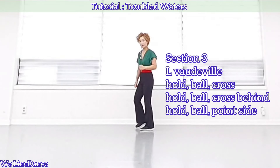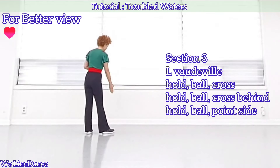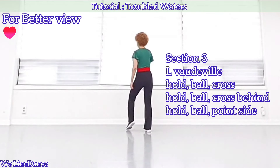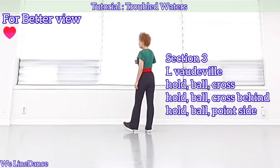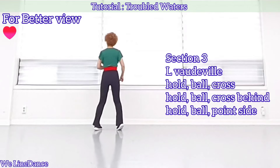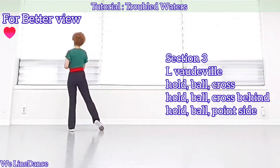Section 3. Let me show you Section 3 from 12 o'clock. Weight is on your right. Cross, side, heel touch to your left diagonal. Hold. Ball cross. Hold. Ball cross behind. Hold. Ball change. Point to the side.